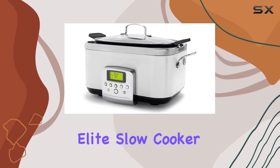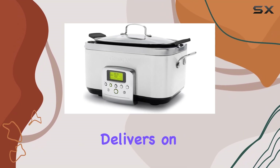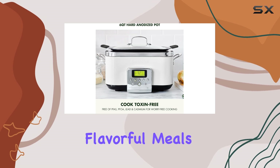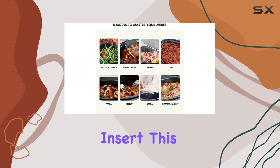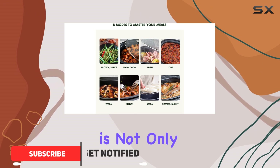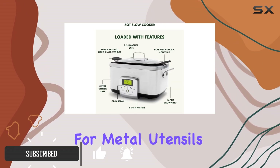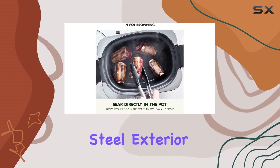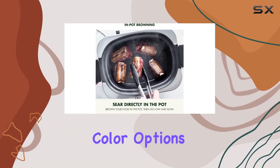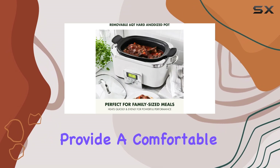The GreenPan Elite slow cooker is a high-end appliance that delivers on its promise of delicious, flavorful meals. With its diamond-infused non-stick ceramic insert, this slow cooker is not only easy to clean but also safe from metal utensils and dishwasher friendly. The sleek stainless steel exterior comes in stylish color options, and the two sets of handles provide a comfortable grip.